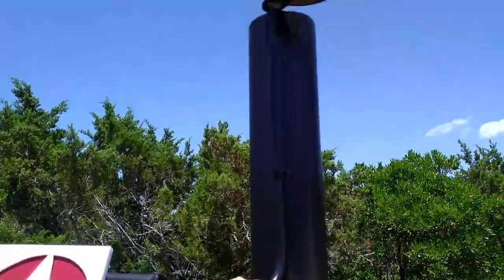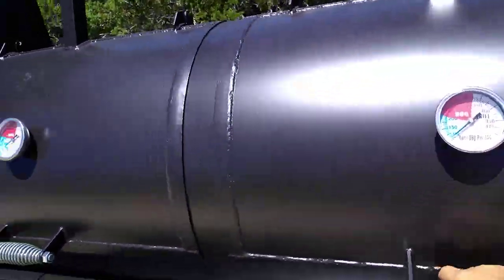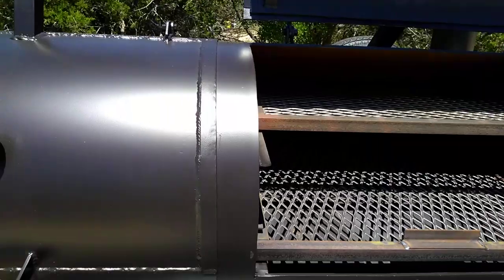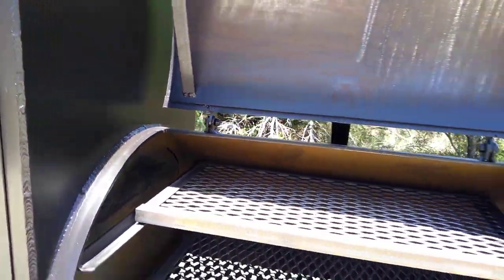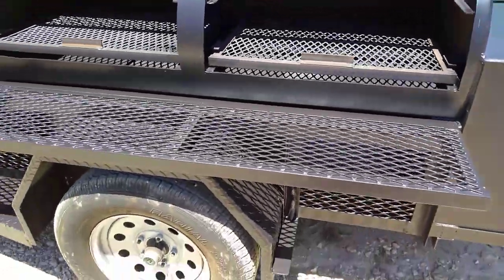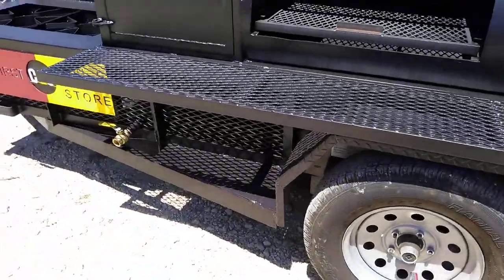Got the reverse-flow stack on it with the little handle to open and close. This Cater King's got the dual lids, tuning plates in there, and we got the grease washdown below with the ball valve.